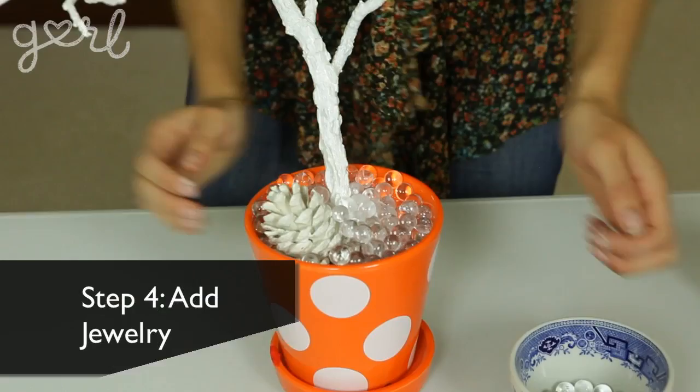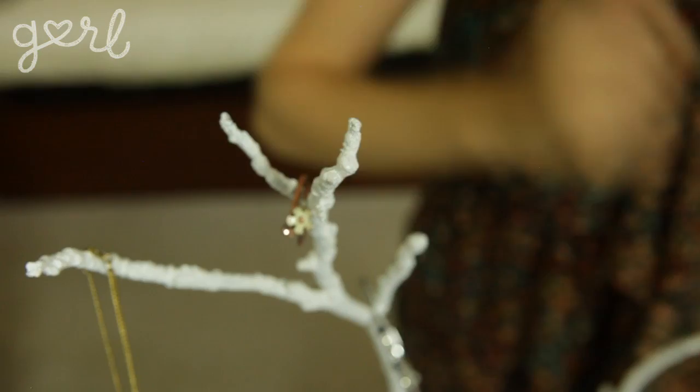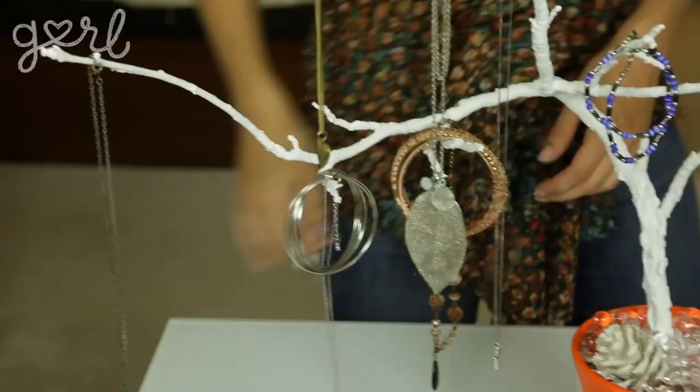The last step is to add your jewelry anywhere and everywhere all over your tree. And you're all done! I have to mention here that you should divvy up your jewelry based on the size of your tree. If you have thicker, sturdier branches, then go ahead and hang your longer, heavier necklaces and bracelets. If you want to make a smaller tree or one with thinner twigs, that's when you should only add earrings, rings, and lighter bracelets.